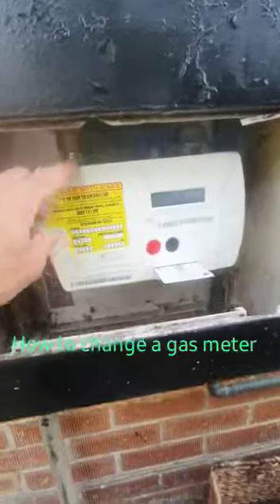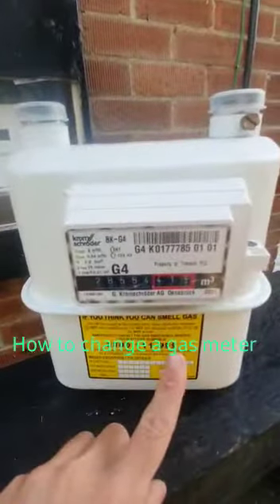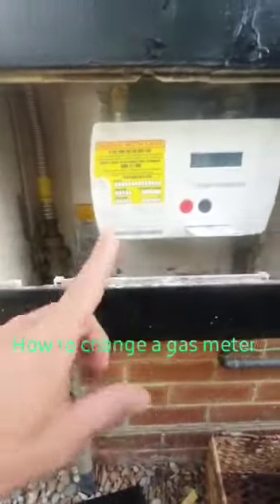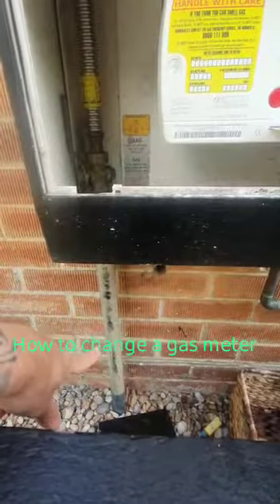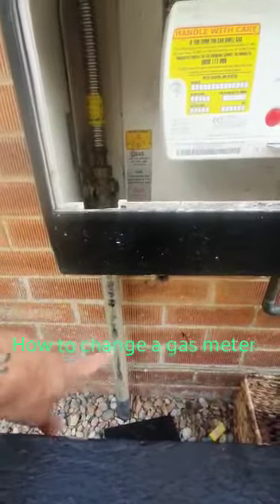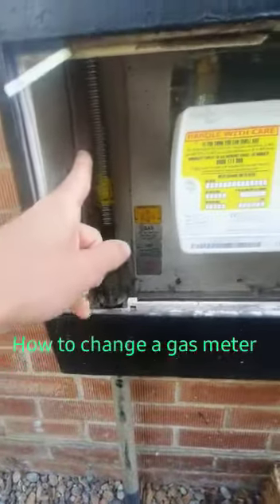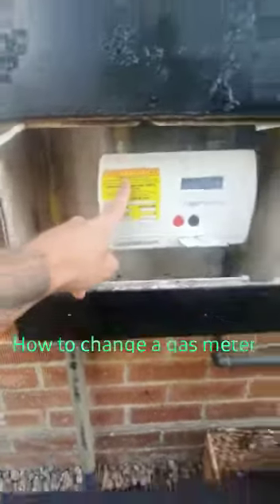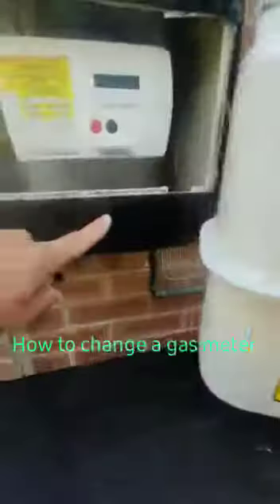Today we are going to be replacing a prepay meter with one that is not prepay. To understand how gas meters work: the supply comes from national grid — very important to remember that — comes to this emergency control valve where you can turn the gas on and off, and then comes up this anaconda into the meter.